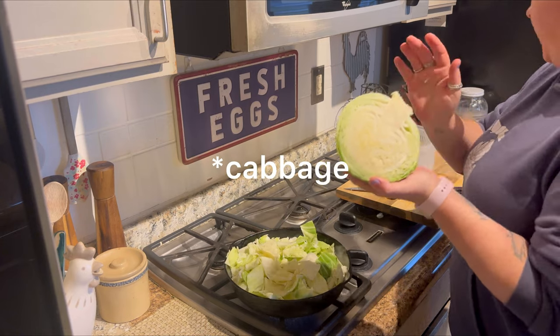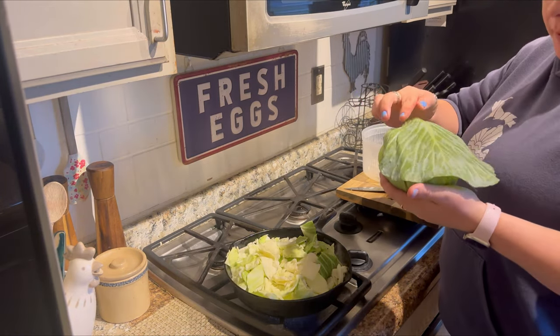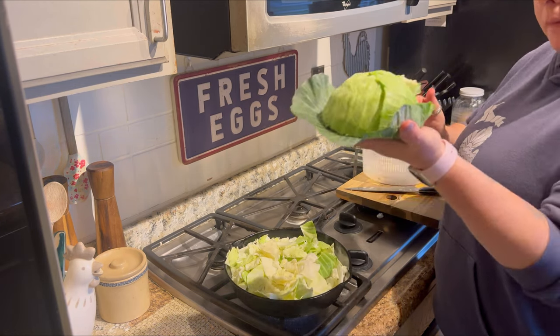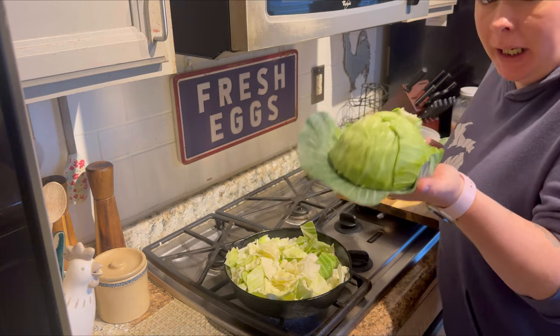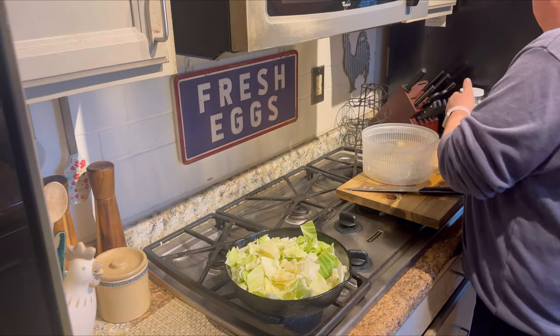For this other half of the onion, I'm going to take one of the big leaves and just put it like that to store it in my fridge. This will last a very, very long time in the fridge just like that.